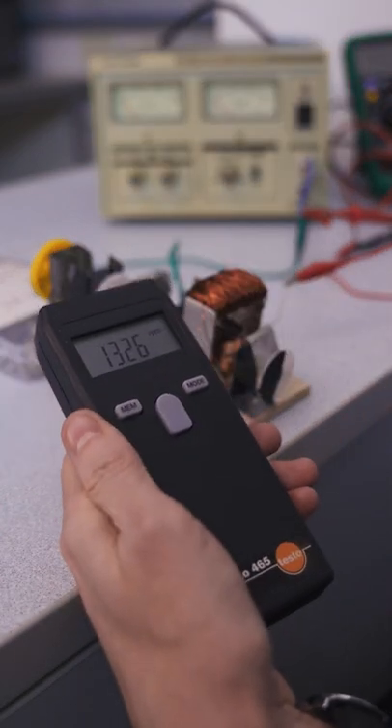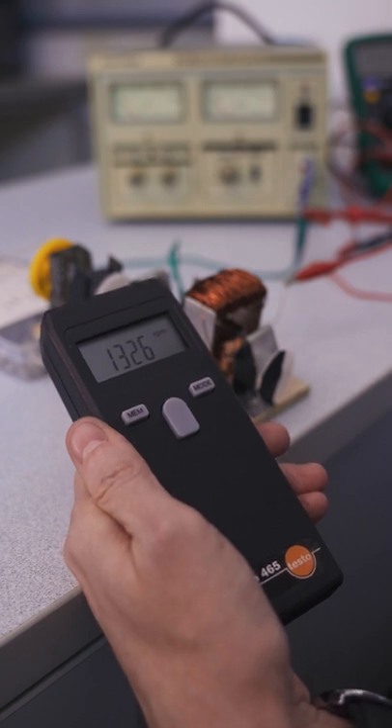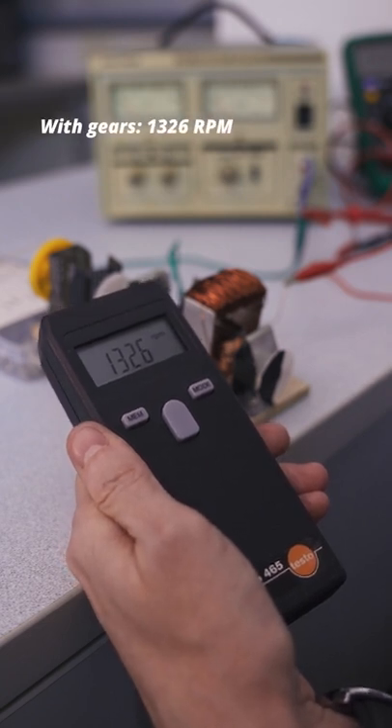With the gearbox attached to the motor, the tachometer is telling us that the motor spins at 1326 RPM.